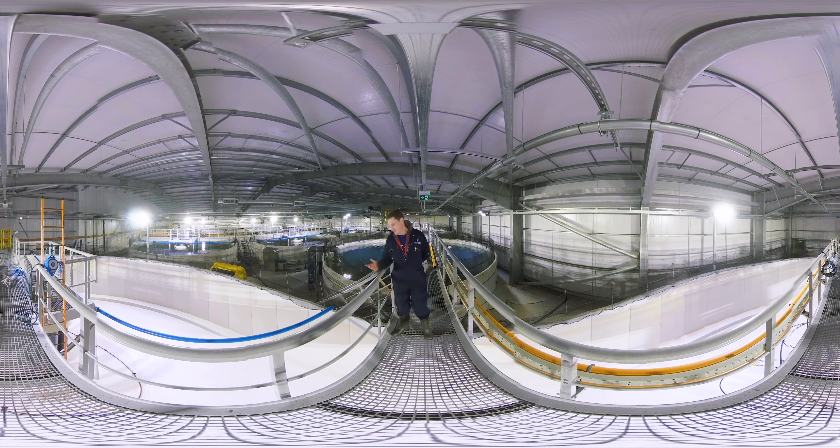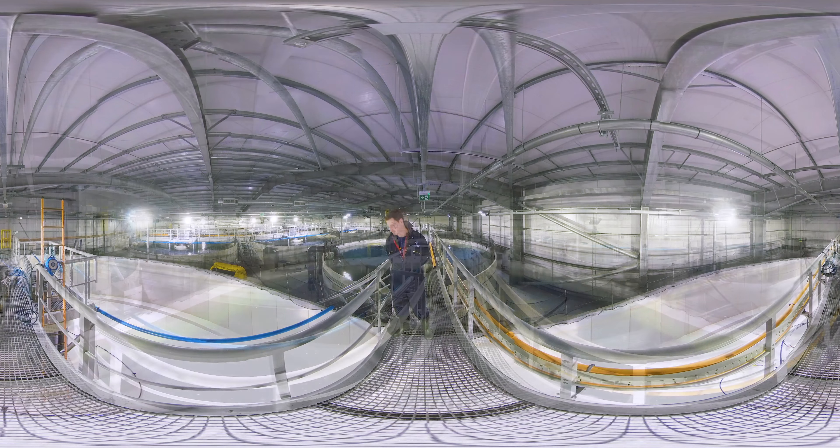As you can see here, we have an empty smolt tank. These are 12-meter tanks, doing about 340 cubic meters of water, and they are purely used for on-growing the salmon, preparing them for transfer to sea water.